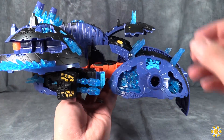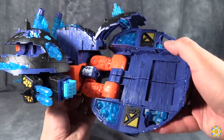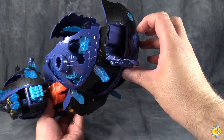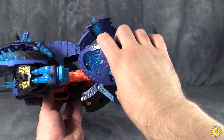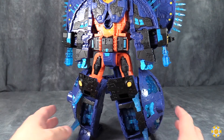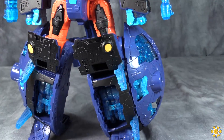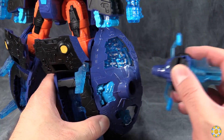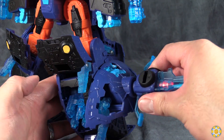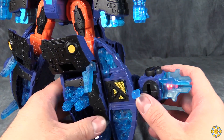Now we're going to get into the final robot mode. Make sure that the back flap is flipped all the way up. Rotate the bottom of the planet 180 degrees. Come to the bottom of the figure and flip out his toes. Stand the figure up and split the legs. Then we come down to the individual legs — take the planet key and plug it into the side of the legs.